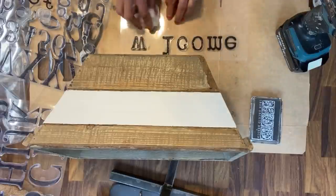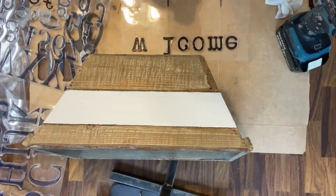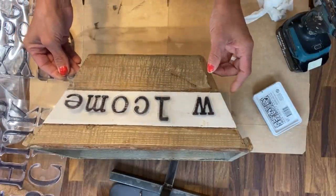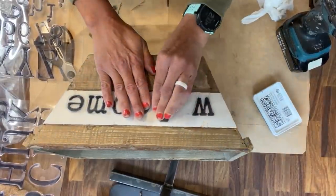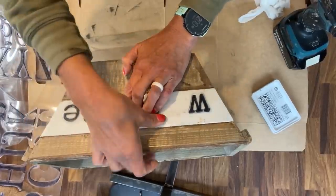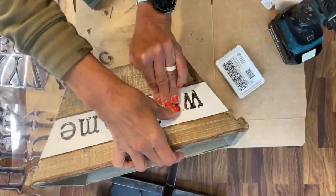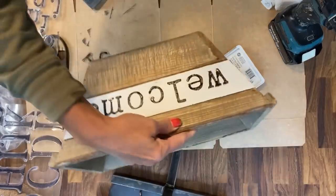Once it's completely inked up, if there is any excess over the edges, I take a piece of paper towel and just wipe any excess ink off, just in case when you place it on there, you don't want any of that ink to transfer to the crate. Once you line it up, you just set the letters down and then rub firmly over each one to get a nice image transfer. Now I'm going back and adding that last E in the welcome. Very easy. And because I had it all measured out, it worked and fit in there perfectly. I love how it turned out.